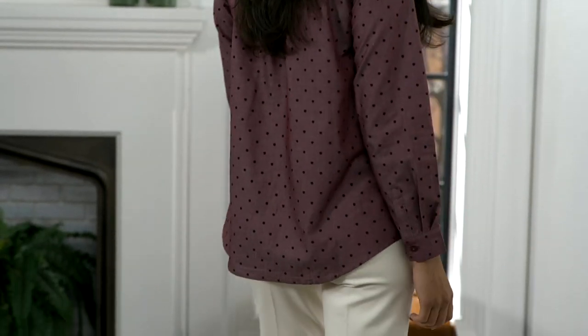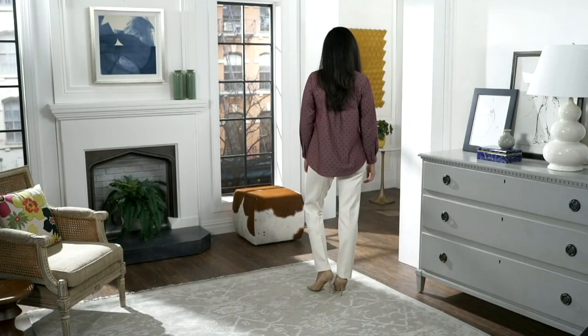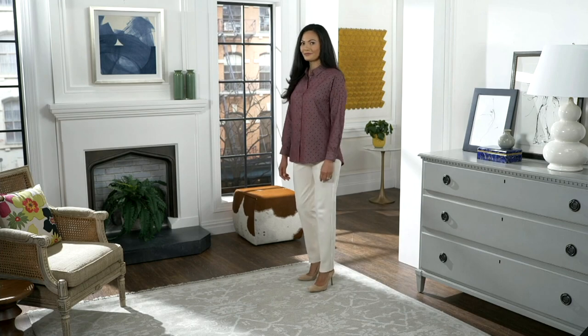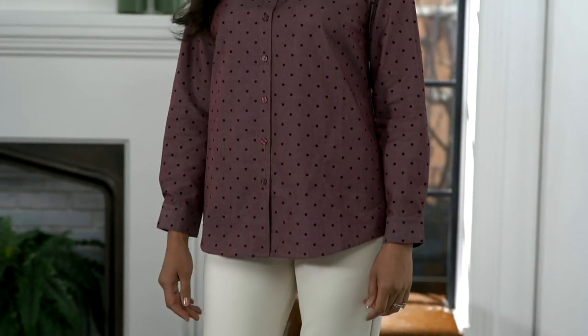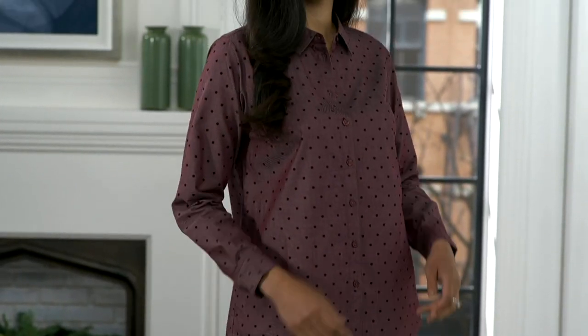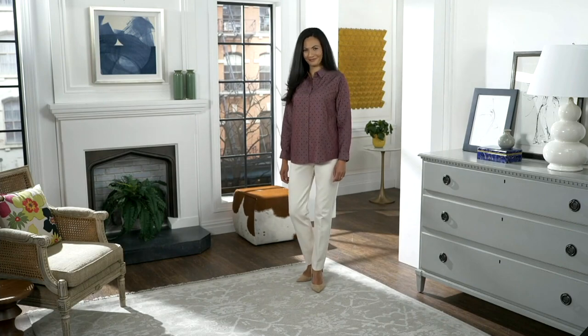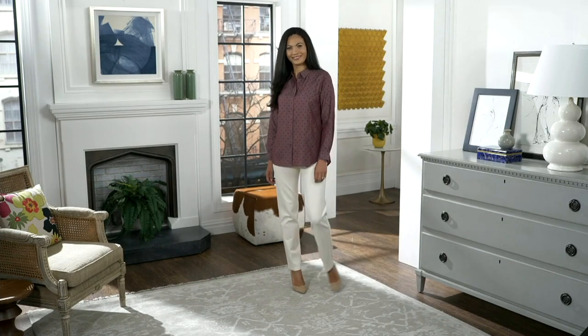Look how pretty that wine is! Isn't that wine a knockout? This is again that blouse that you could dress up and put with a little pencil skirt, fancier jewelry, and a high heel — thinking, I'm wearing chambray denim and wearing it to a dressy event. Normally that would be a no-no, but it has that ability.